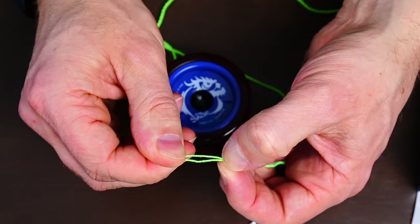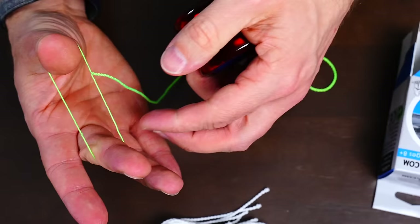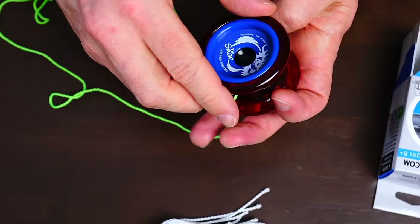When you see it come apart you can grab the string and pull it apart. As you untwist it, put it around your thumb — I put it on my middle finger — and that way you can open it up. Once it's opened up far enough you can slide it right onto the top of the yoyo. When you release the string you want to pull away from the yoyo, and you can see that centers the string so it winds back around the yoyo in a way that's really clean.